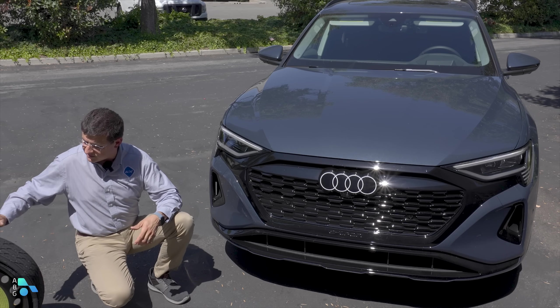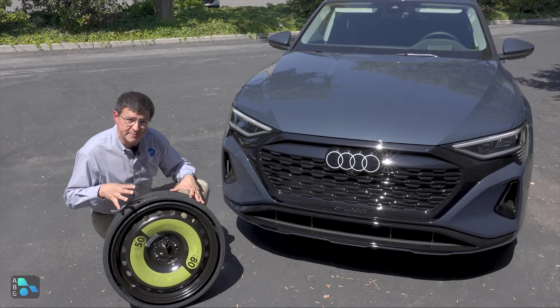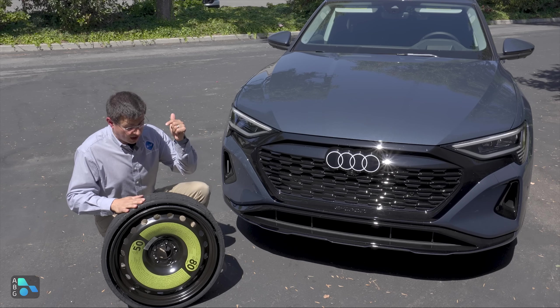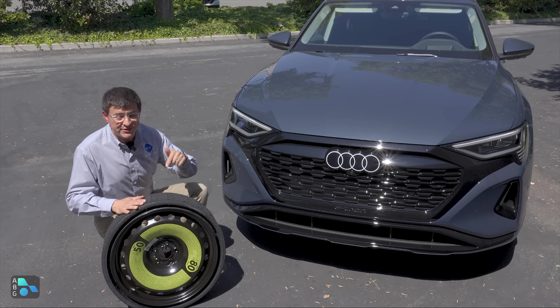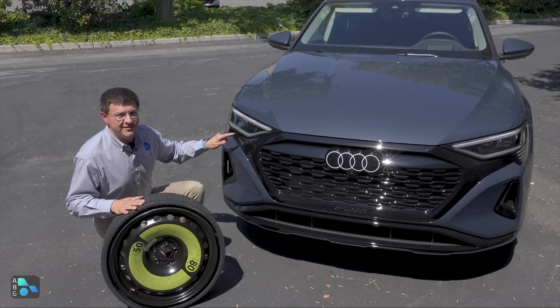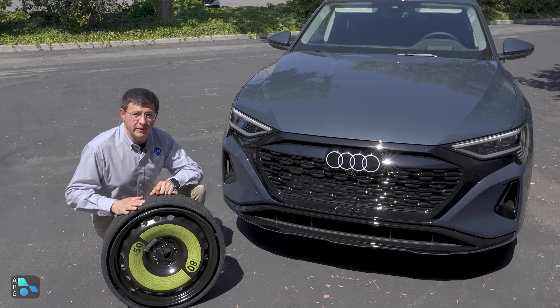Audi has come up with actually a classic solution for this problem. This is a collapsible spare tire — you've probably seen this on Volkswagen, Audi, and Porsche products for a while. Let's talk about how it works. I'm going to inflate it for you so you can see what happens, how it collapses, and why it is an excellent solution for modern electric cars that I hope other manufacturers get on board with.